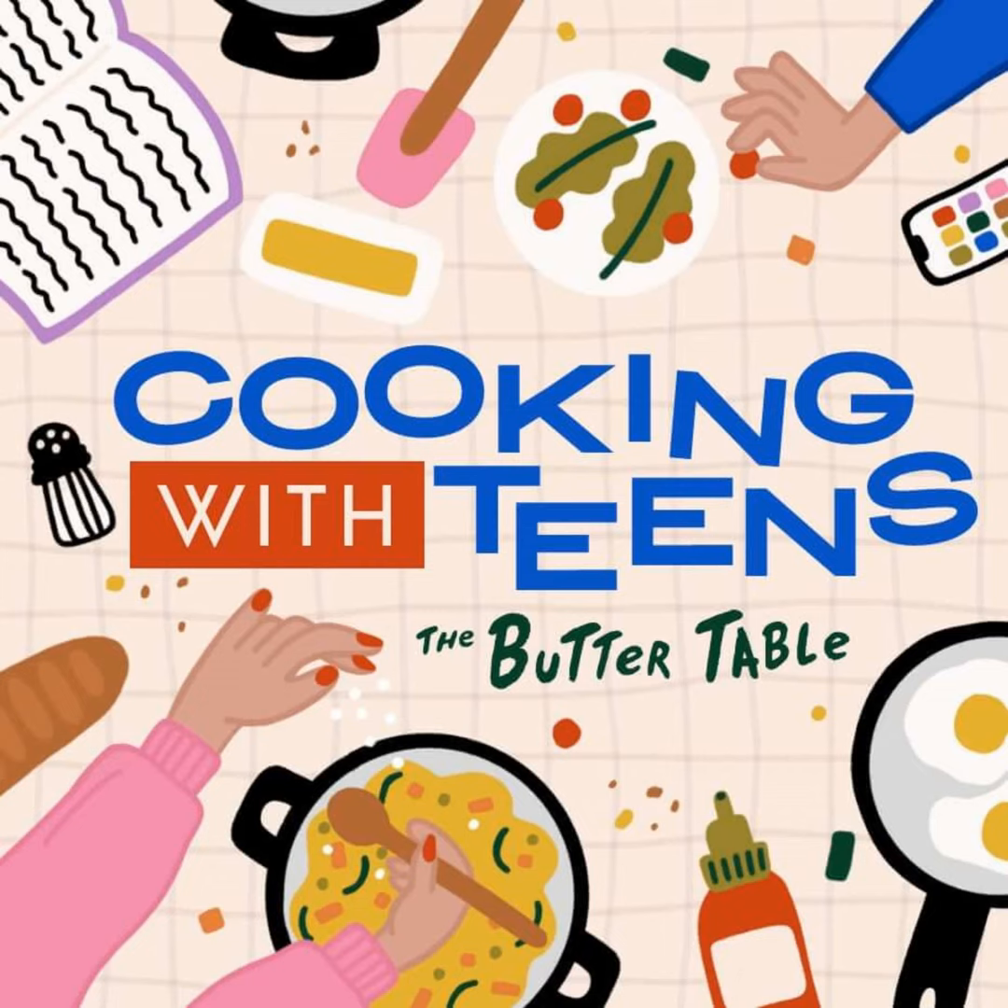We're almost done with our cooking short series — there is just one more episode, and then we're back to our normal program, back to school, and lengthier episodes.